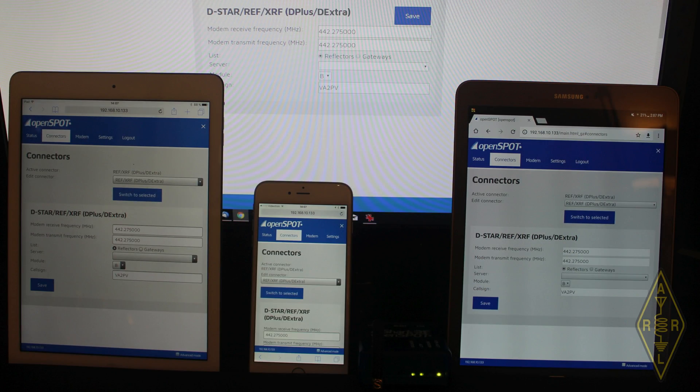That means it doesn't require a PC or a Raspberry Pi to work. It's actually working by itself. It has an integrated web interface, so there's a little web server inside it. The only thing you need to do is enter the IP address into your web browser — whatever platform — because it works on mobile as well and the interface is responsive. So if you can browse the web, you can actually use the OpenSpot.